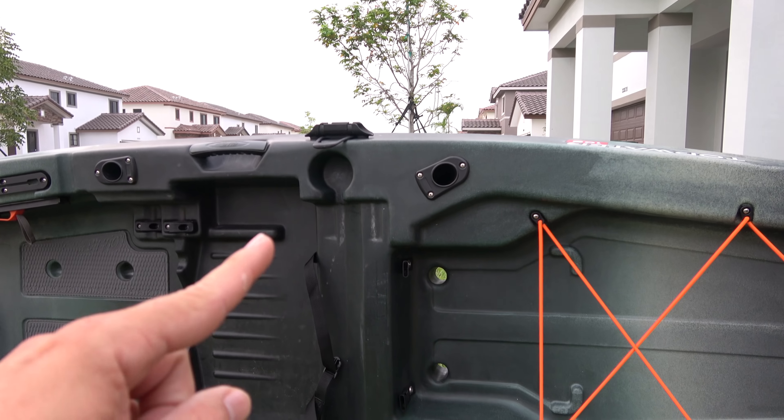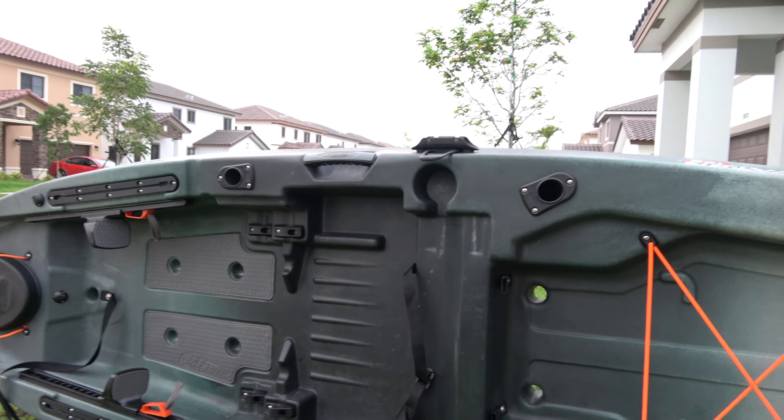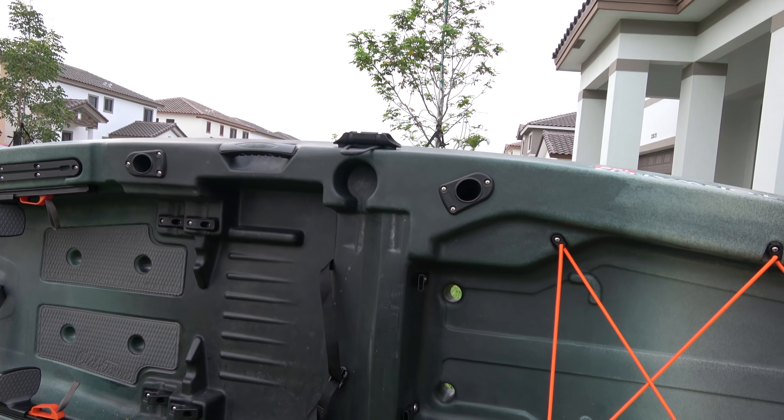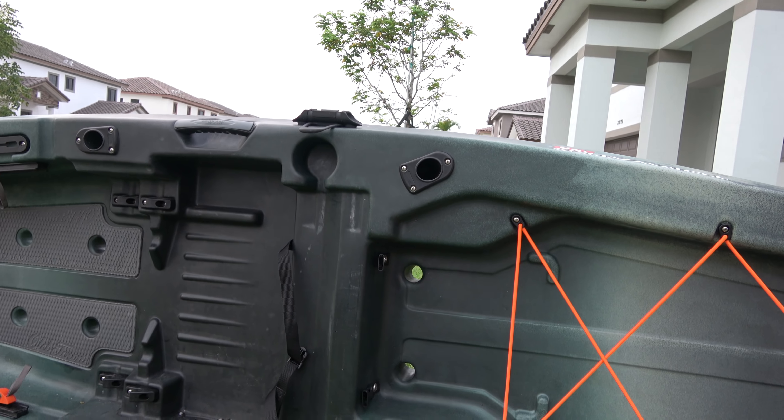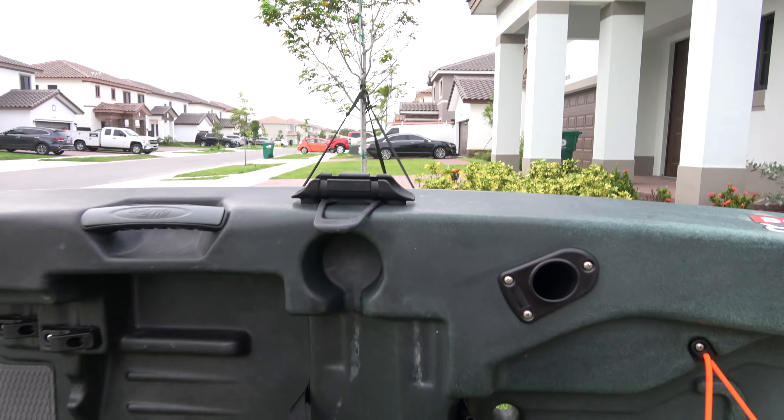Super huge in the middle. You can see it has one, two, and three flush-mounted rod holders, meaning you don't have to take any other rod holder with you — you could use the ones that come with the boat unless you're going to take like seven rods.